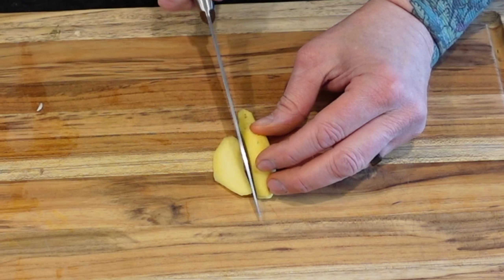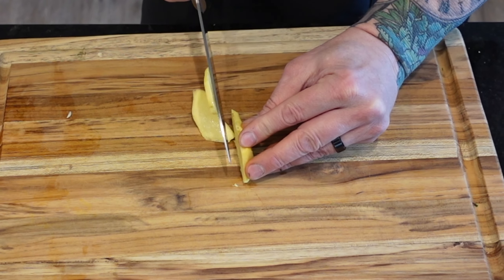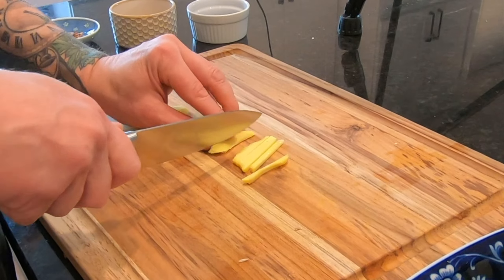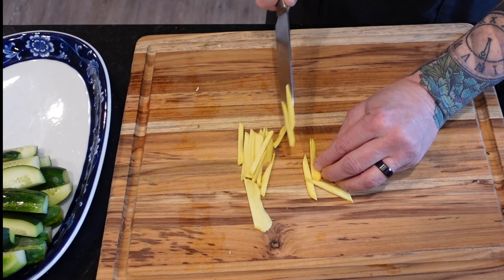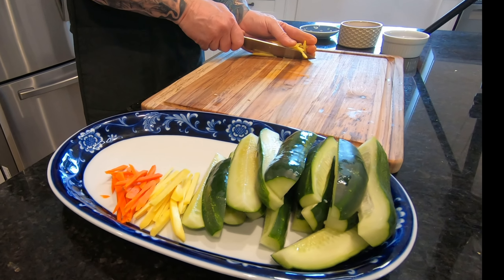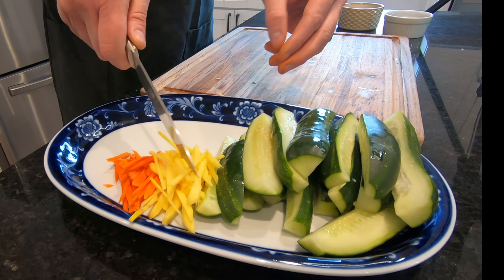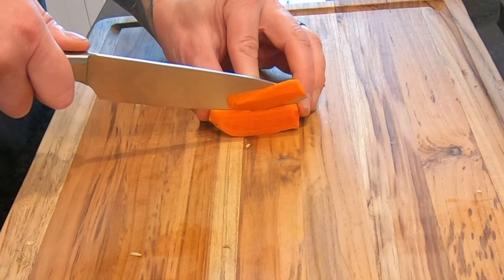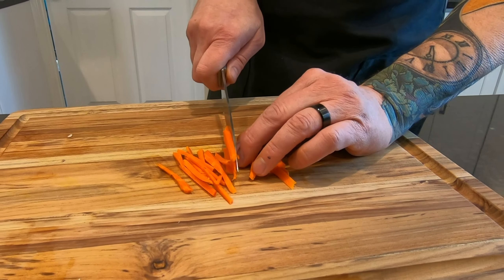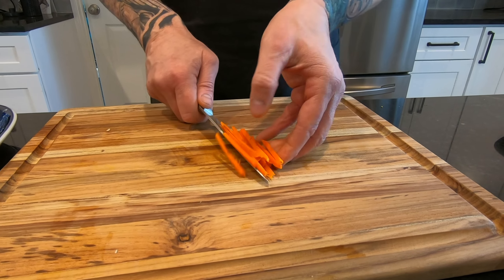Now we're moving on to the fresh ginger, which I've already peeled. We're going to be cutting these into matchstick-sized pieces. The more surface area we create, the more flavor we'll infuse, along with all the healthy goodness that fresh ginger and turmeric offer — they're both powerful anti-inflammatories and antioxidants, as well as immune and memory boosters.